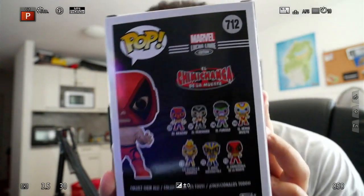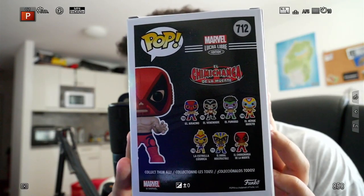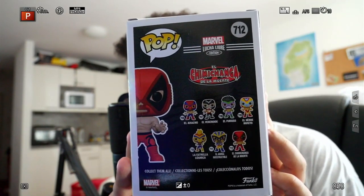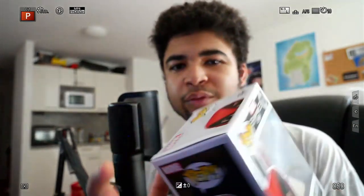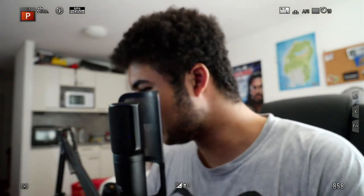It looks sweet as hell. I mean, you've got the other ones at the back — so you've got like a Spider-Man variant, obviously the Deadpool bottom right, and then a lot of other variants. I thought this one was quite cool because, obviously, keeping with the wrestling theme, as I'm going for WWE themed Funkos at the moment, I just thought get the Lucha collab with Marvel. Quite cool wrestling themed.